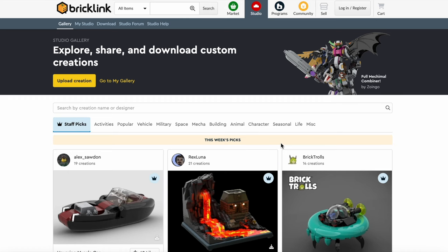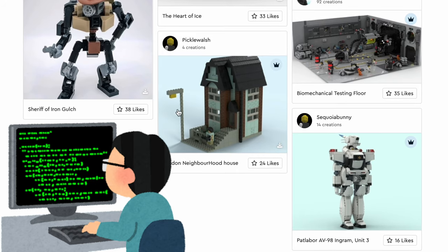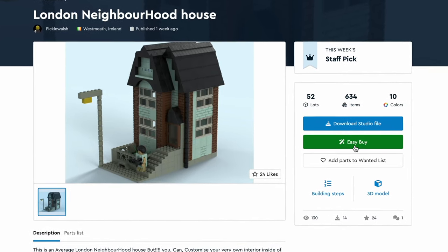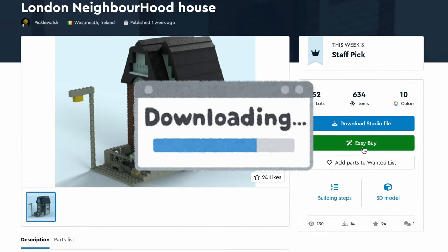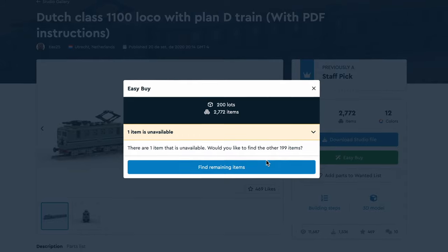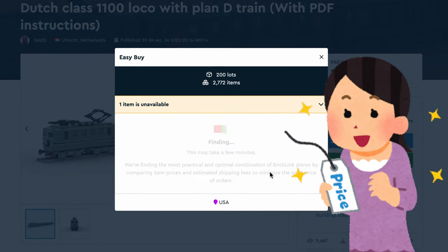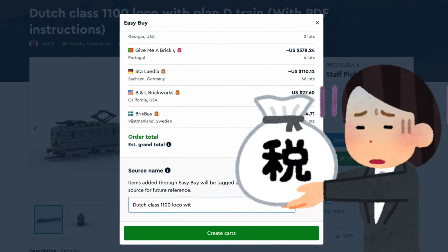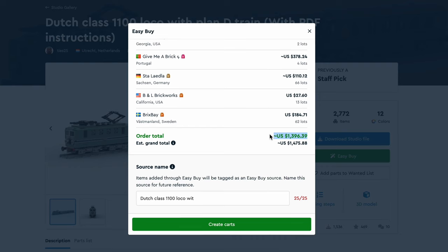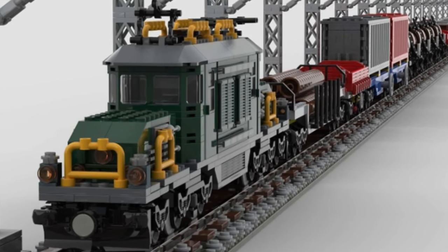This is Bricklink Studio. This is where you can design with Lego virtually and share your creations, just like this one. Additionally, you can even like and download the instructions from other people. Even better, Bricklink has a dynamic and interactive feature that allows you to get the prices for the cheapest stores, even with shipping. You can also open the model in Bricklink Designer, meaning you can edit it and maybe only include the locomotive to make it cheaper.